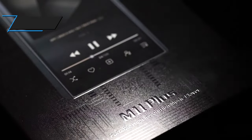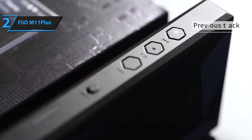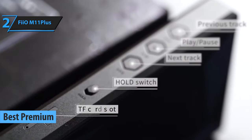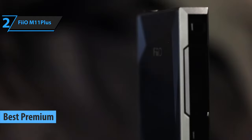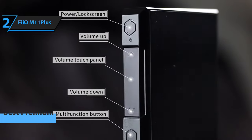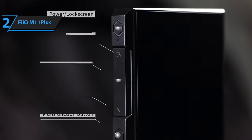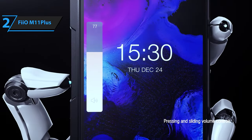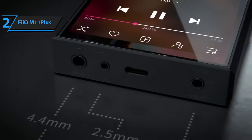If you're willing to invest a bit more for a top-of-the-line product, we highly recommend the FiiO M11 Plus, the finest premium MP3 player in 2023. The M11 Plus is equipped with the most recent ESS chipset, featuring two ES9068AS DACs (digital-to-analog converters), which deliver an enhanced sonic performance compared to its AKM counterpart.